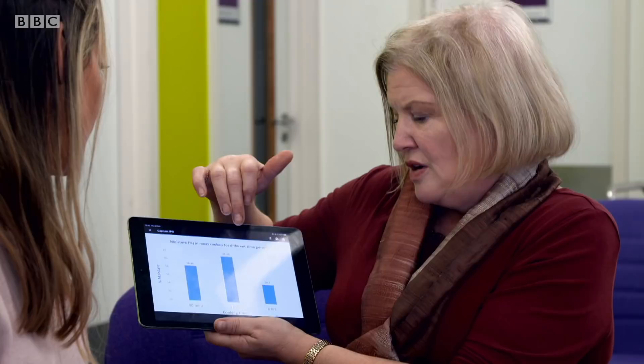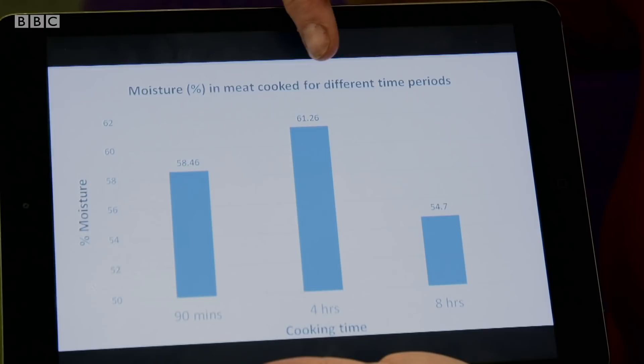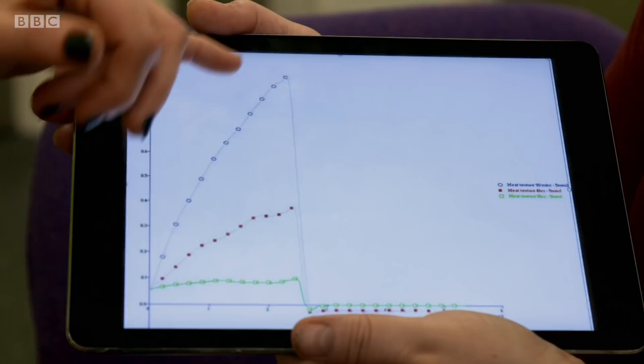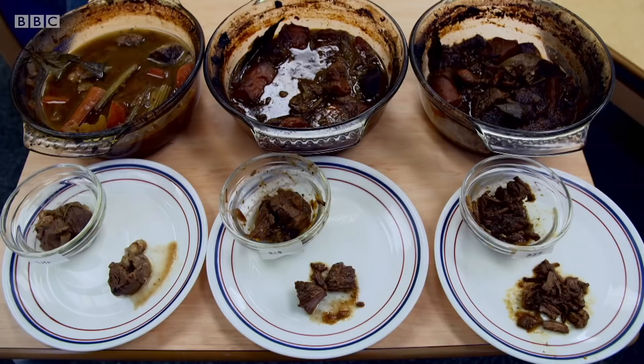The four-hour cooking time shows 61% moisture — you can see the moisture level has gone up. But for the eight-hour cook, it's gone down quite a lot. It's clear that our four-hour casserole has the most moisture, meaning it's the most succulent, and the four-hour bake also results in the most tender meat.